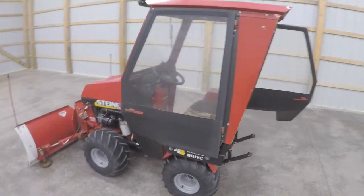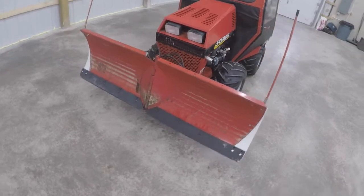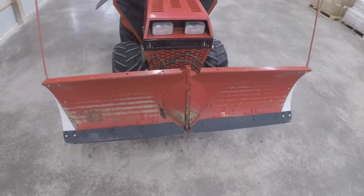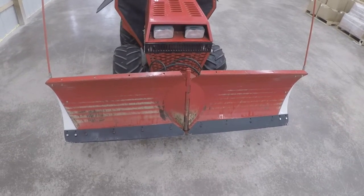We'll be covering different attachments and how they operate. Today I just want to focus on the v-plow. What we have here is the Steiner BD358 v-plow.